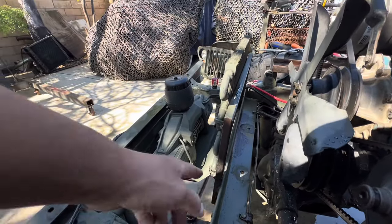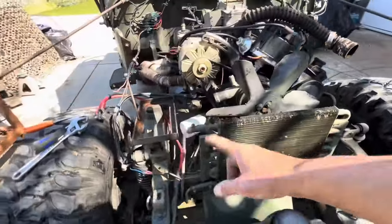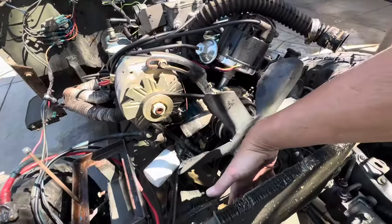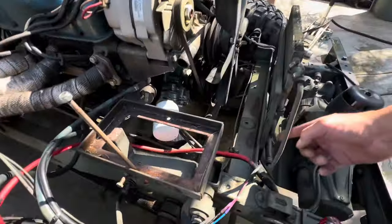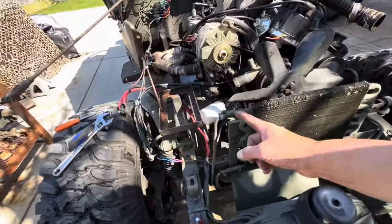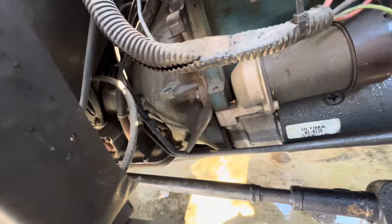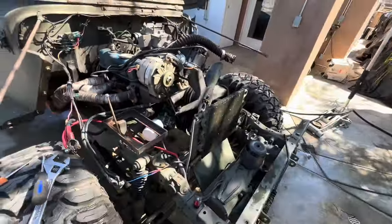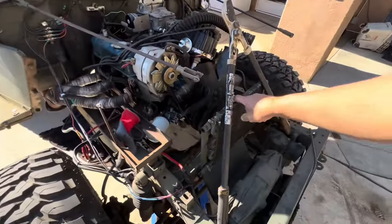He just put a C-channel here, one inch right in front of the radiator. He did self-tapping screws through here, there, and there, and then he ran his wires underneath. If you could see them, they go back into the transmission — that's how he ran that cooler.